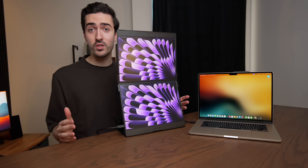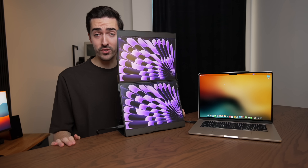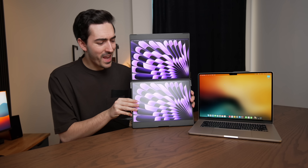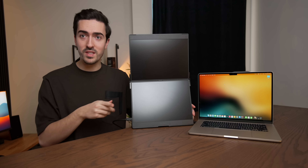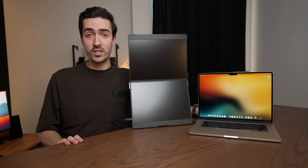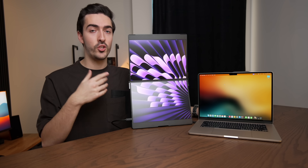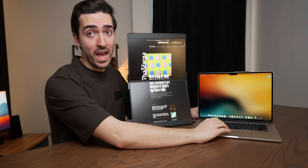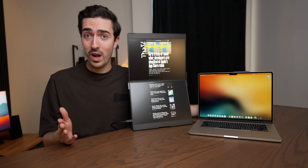By default, it's going to run as two displays, so we've got stacked dual monitors effectively. But you might be thinking, what if I don't want two separate monitors? Fortunately, if we press this button on the side, it switches into what they're calling UltraView. And that runs this as a single, gigantic display. That's a big boy, and that is really great for programming.